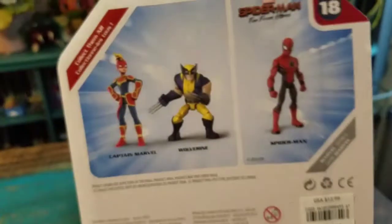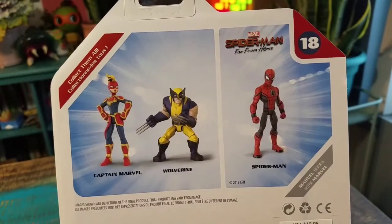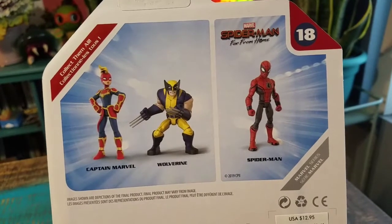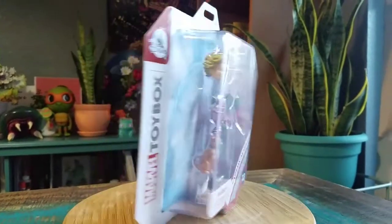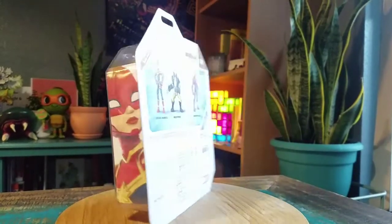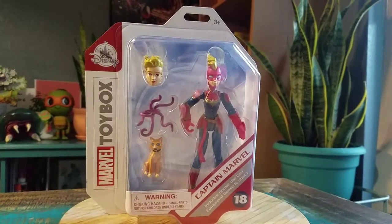Gonna go with the rest of that collection. Check it out — there's Wolverine, Spider-Man Far From Home. I feel like I haven't seen those figures, so I might have to add at least Spidey to the collection. Throwing it up so you can kind of at least see a little bit of lighting while it's still in the package, since it's one of those varieties of figures. Definitely looks pretty cool, so let me know what you guys think of this one.